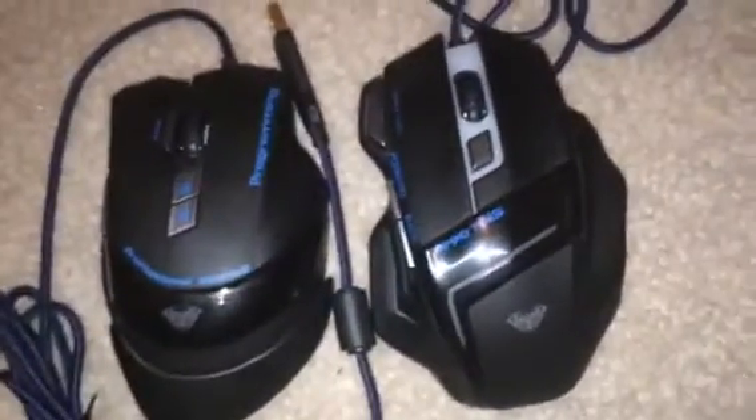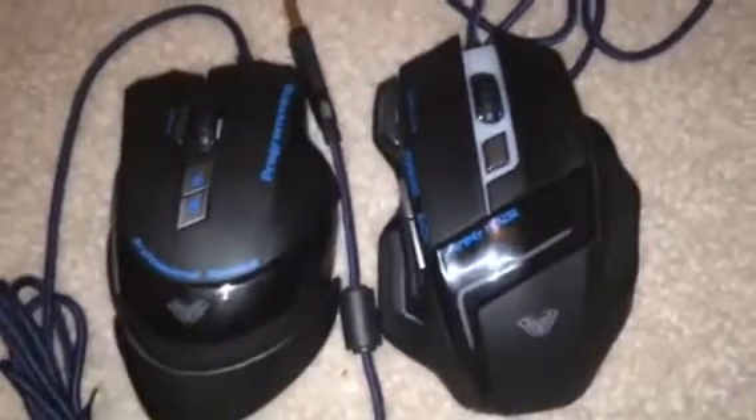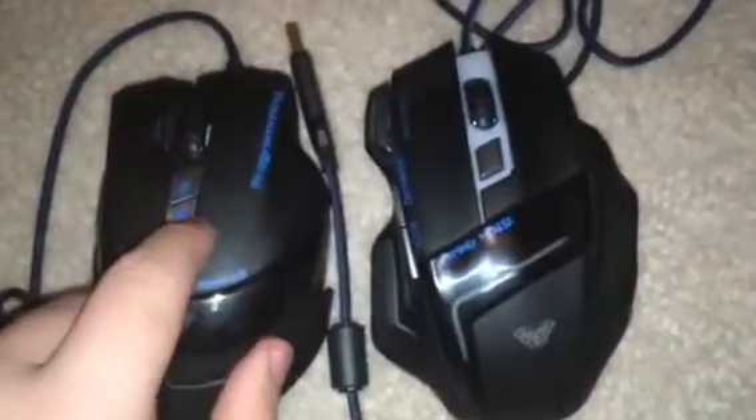Alright, so here we go, we got the Emperor Hate. I like how the box opens — show them how it opens. Woo! Awesome box. Show them how it closes. So awesome. Alright, so here's the actual mouse. As we compare them real quick, you see some very key significant differences and similarities. One similarity — they both have pretty much the same material.